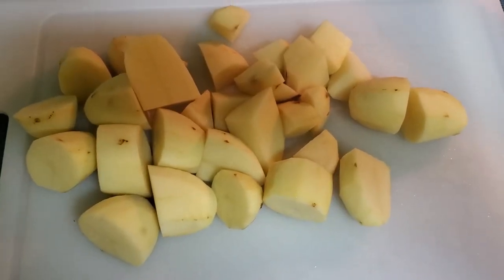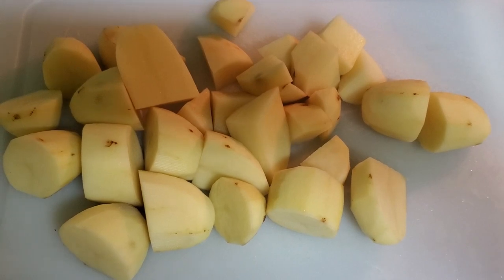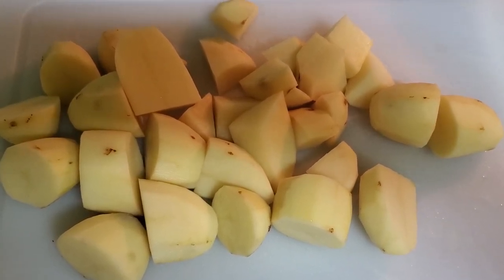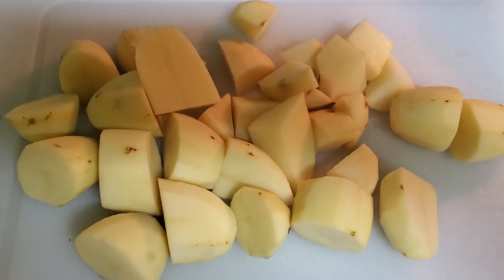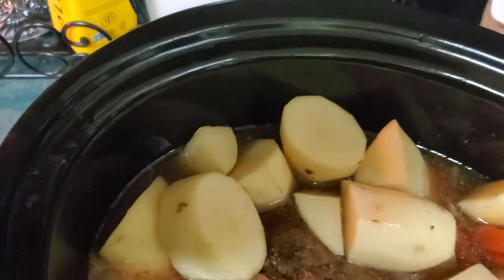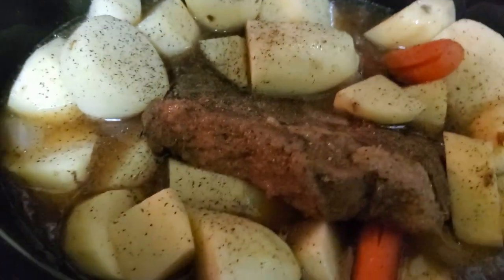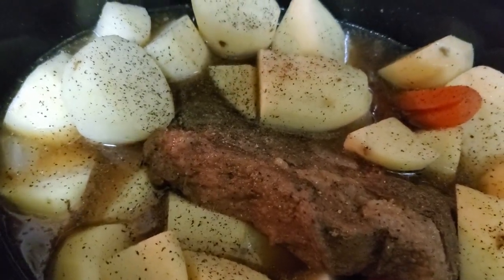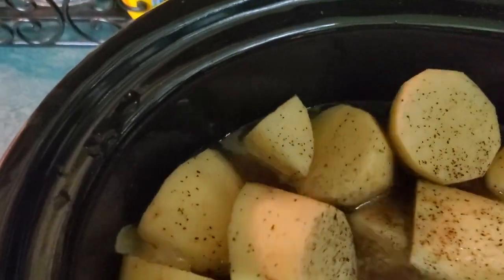I have cut the potatoes and chopped them up pretty big, because I like them big in the pot. I've already added my carrots — the carrots were put in three hours after I started the crock pot, and now I'm going to add the potatoes at about four hours. I'm adding some salt and pepper to the potatoes. It's been three hours on high, and now I've cut it down to low to cook overnight.